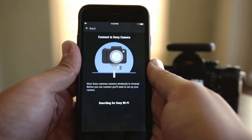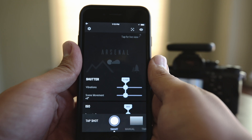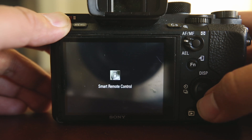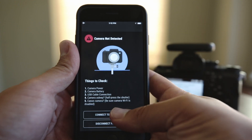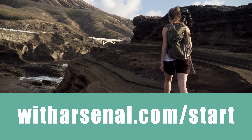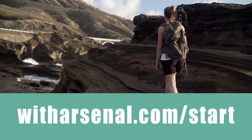Thanks for your patience. Now that Arsenal is linked to your Sony camera, it'll be a lot easier next time. To use Arsenal in the future, open the Sony Smart Remote app on your camera and select Connect to a Sony camera in the Arsenal app. Having trouble getting set up? Contact our support team at support.witharsenal.com. Thank you.